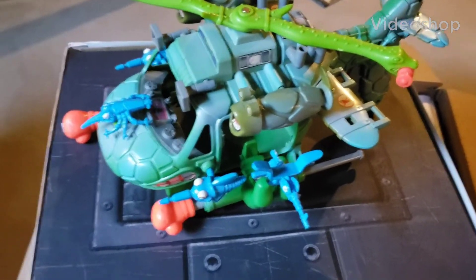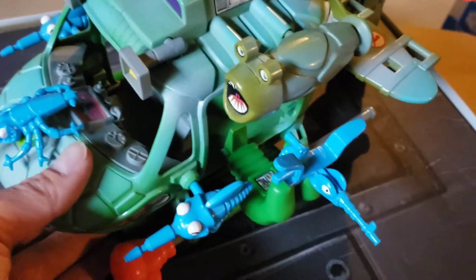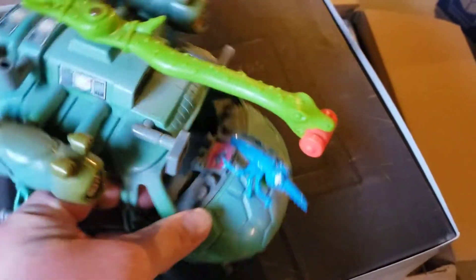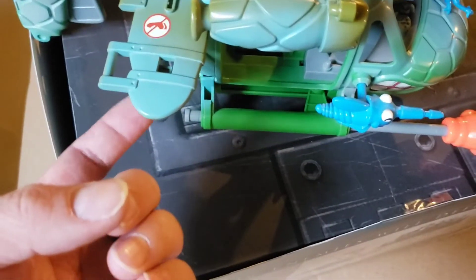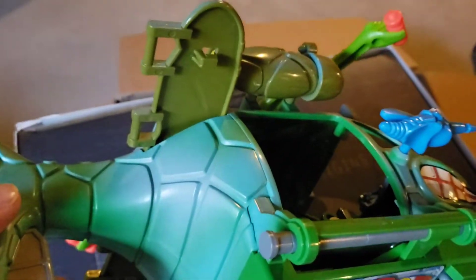The other item I got was the TMNT helicopter and this thing is pretty awesome. I did have this when I was little. When I first got this I thought it was 100% complete because the person that sold it to me said it was complete. But what was cool is it came with the instructions, and I noticed it was missing the orange trash can bombs on each of those wings — they connect right up there.